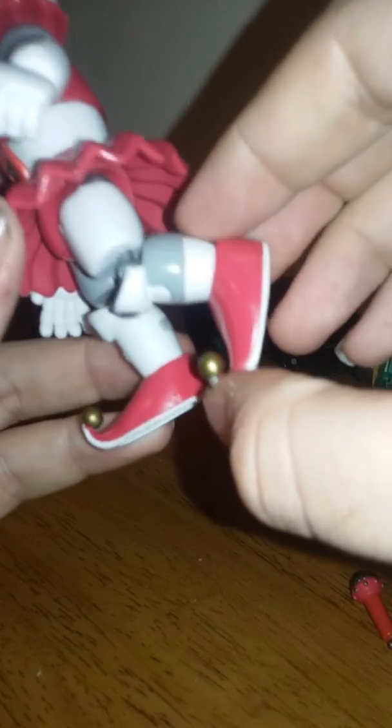Knee articulation is good. And no foot articulation.